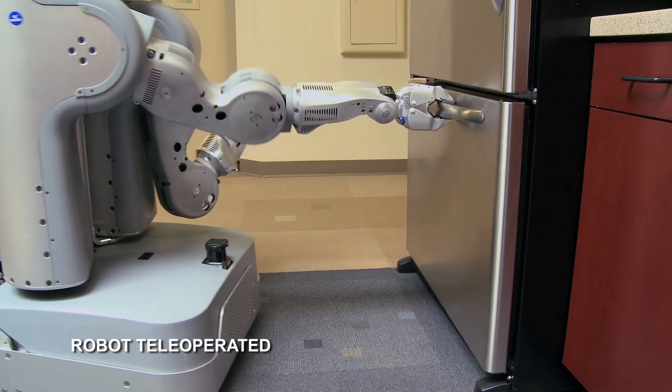You'll see the base moving, you see the arms moving, our sensors are up. Everything is running and working together to achieve that simple task.